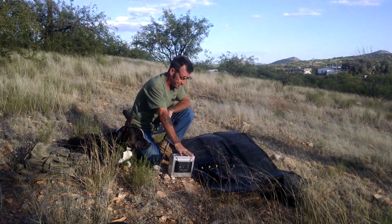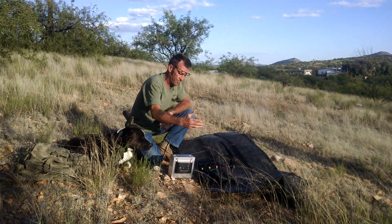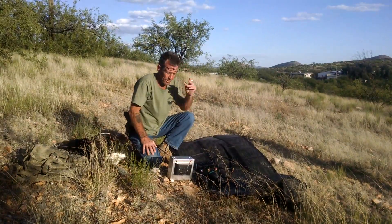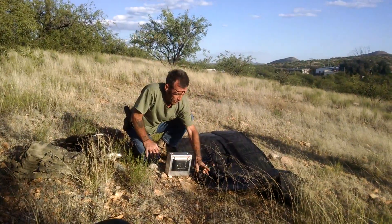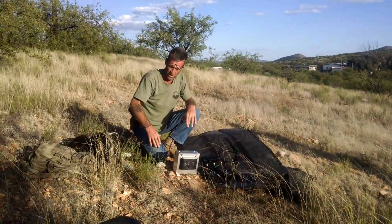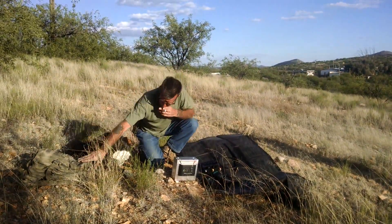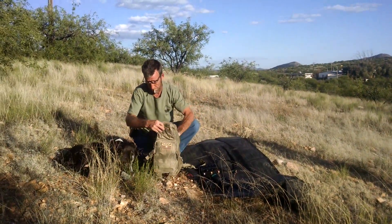We've tested it out and this battery should last us days in the mountains, but with the solar panel we can go weeks at a time if we need to. It took us a while to figure out the right components — what worked, what was the right weight. We had to draw down the weight because we have to carry it up the mountains, and we've gotten it down to about 13 pounds.